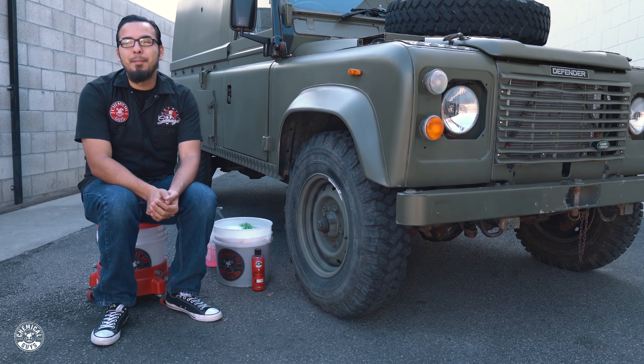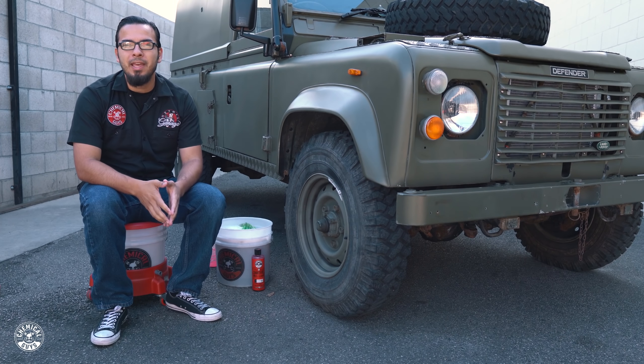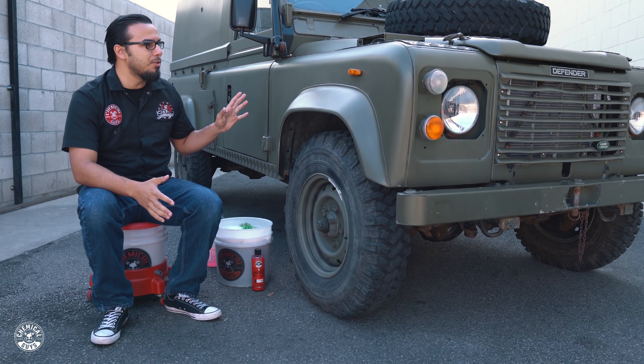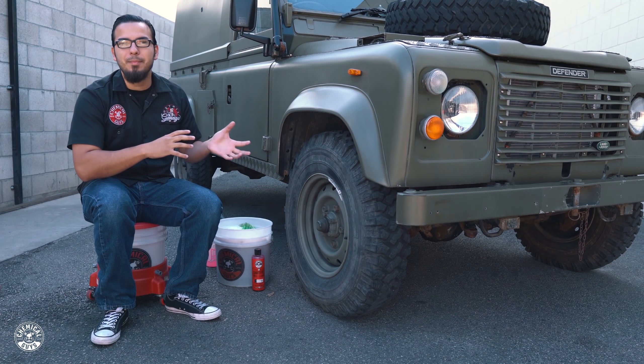What's up Chemical Guys family, it's Monday Memorial Day and we're continuing the detail on this Land Rover Defender. In the last video you saw that we polished it to restore this deep olive green that it has on the vehicle, removing that chalky milky look that it had.